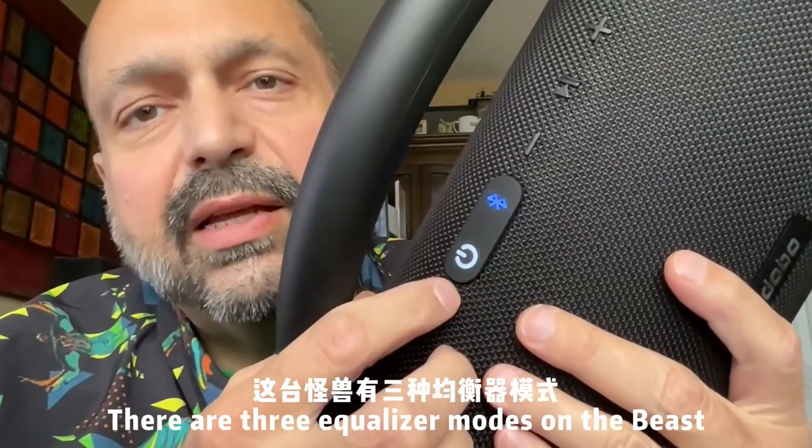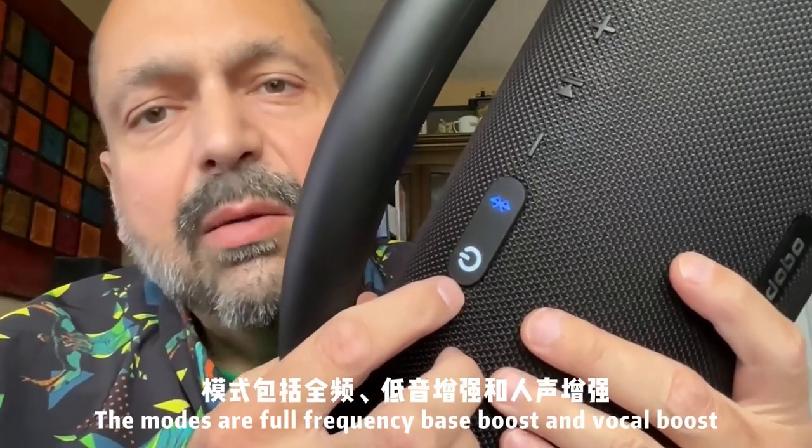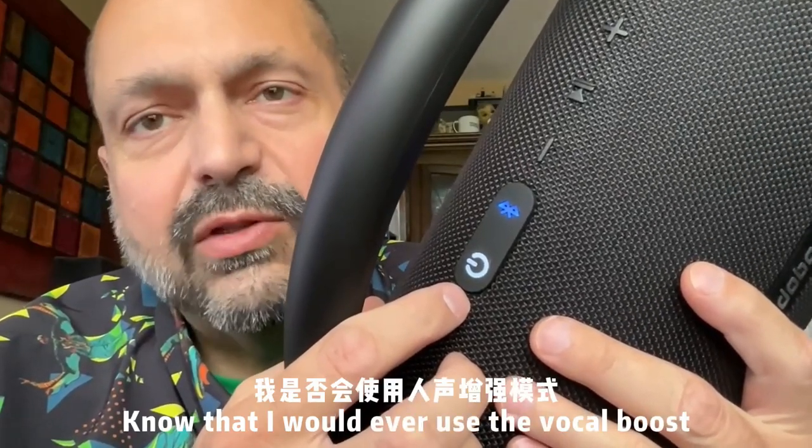There are three equalizer modes on the Beast, accessible through a short press on the power button. The modes are full frequency, bass boost, and vocal boost. The bass boost is insane, and I don't know that I would ever use the vocal boost.